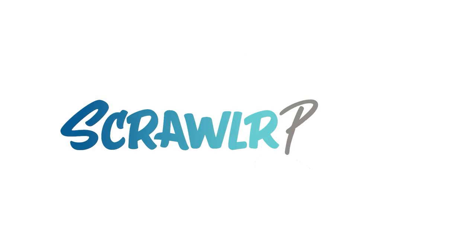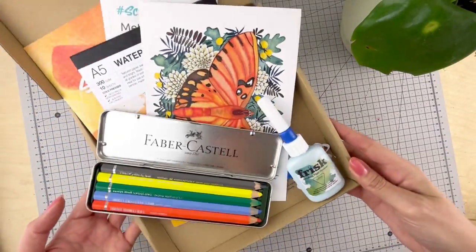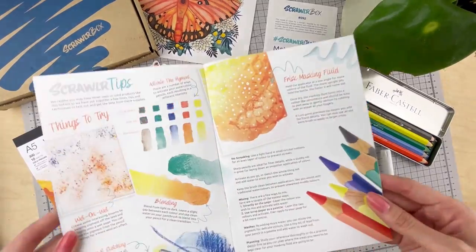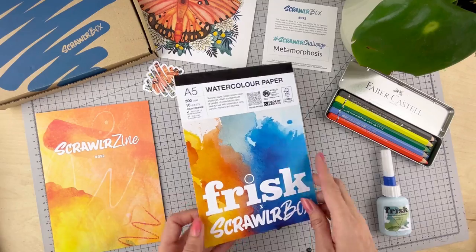Let's go through some tips! In this video we'll be using the supplies from the number 92 Scrawler Box, going through those Scrawler tips as featured in the zine. All done using the lovely Frisk watercolor paper that was also featured in this box.